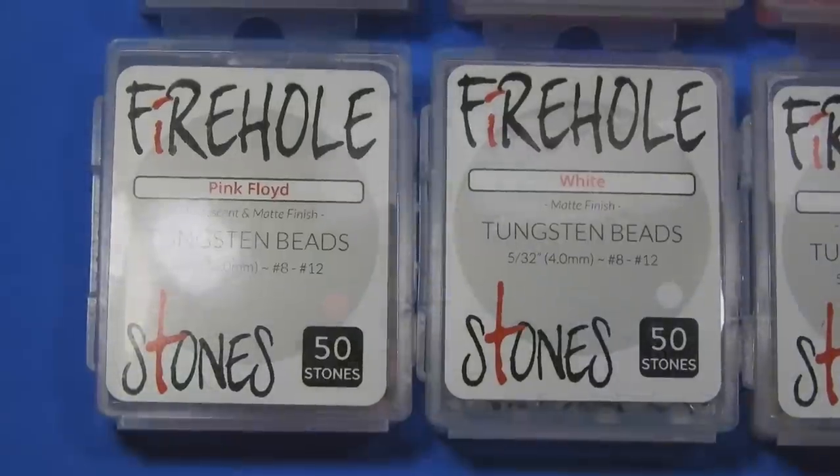I took a random set of different colors and weighed them all on a fine scale. They all came out weighing between 0.45 and 0.46 grams — there wasn't really any deviation, and nothing fell outside that range in my sample size.